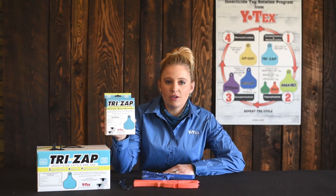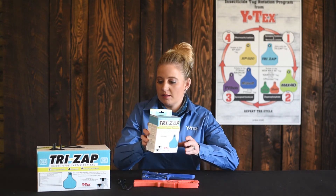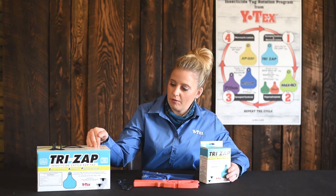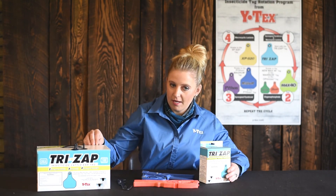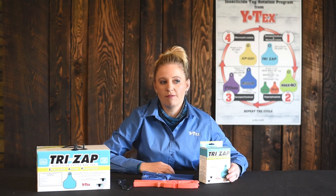TriZap tags are sold in a 20-count box or a 100-count ranch pack. Both packs include the buttons and can be found at a farm and fleet retailer near you.